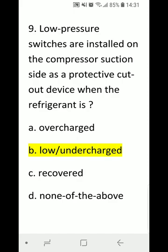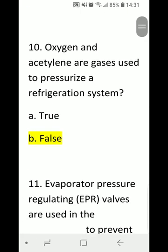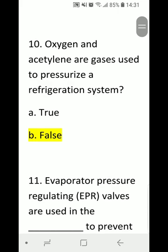Number 9: Low pressure switches are installed on the compressor suction side as a protective cutout device when the refrigerant is: A) overcharged, B) low or undercharged, C) recovered, or D) none of the above. Correct answer is B) low or undercharged.